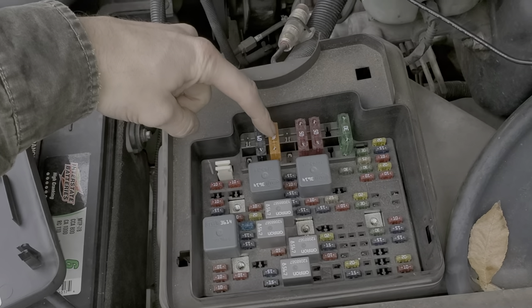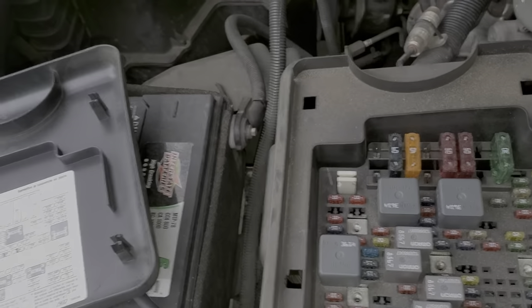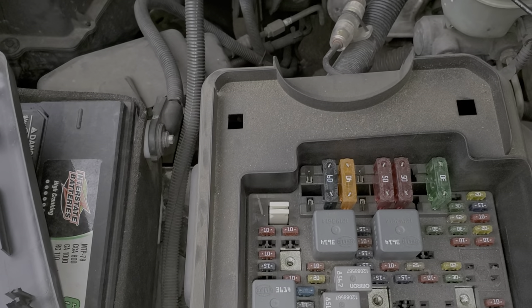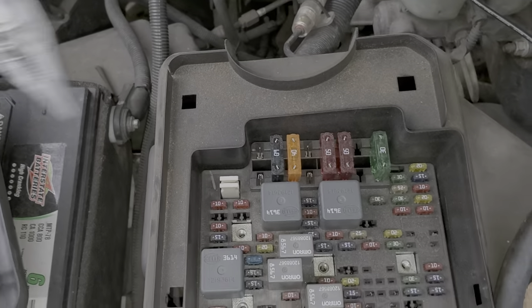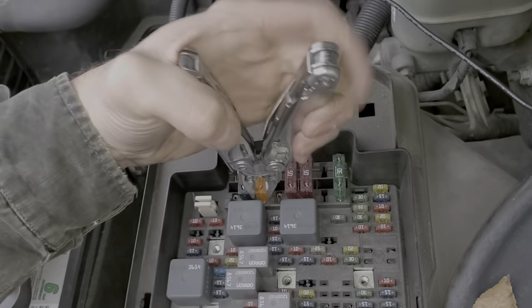It's going to be Ignition A — that's the huge 40 amp fuse right there — and Ignition C. So Ignition A you pull out; it's pretty simple. This mammoth fuse here.